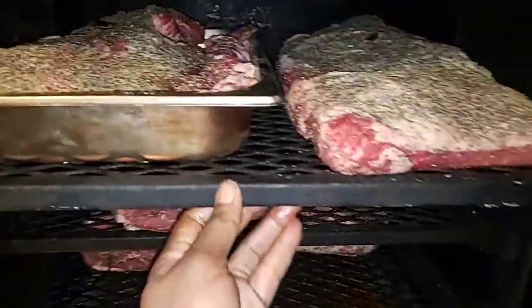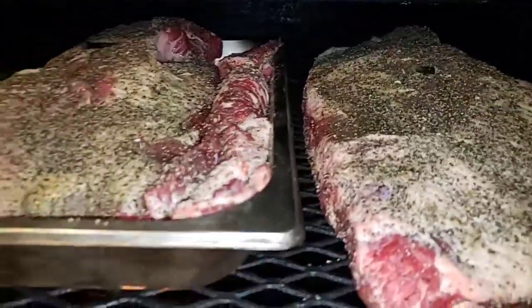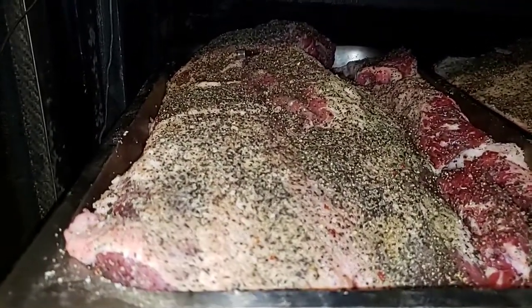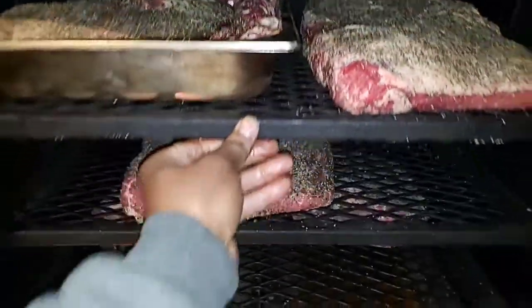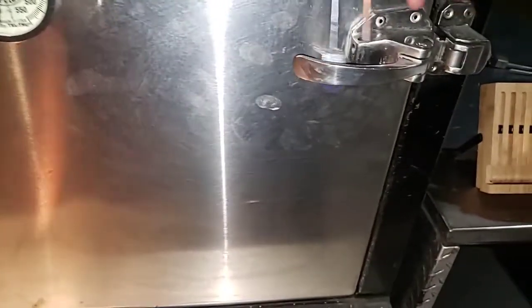I'm gonna take these butts probably to 165, no higher than 170, then wrap them up. I'll probably start wrapping around three o'clock in the morning, maybe 3:30. It's getting cold — the temperature is dropping. Once I close it up, I'm not gonna open it back up until about four o'clock in the morning. I'm gonna lock my pit up.